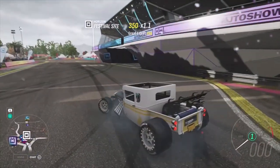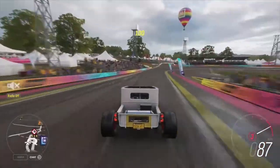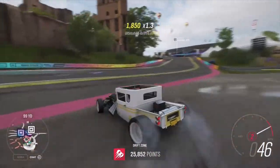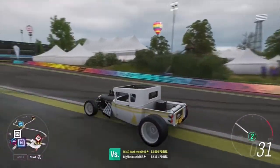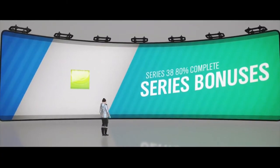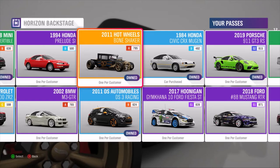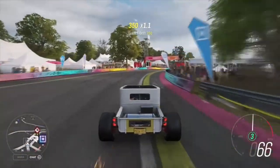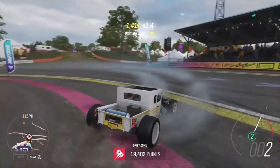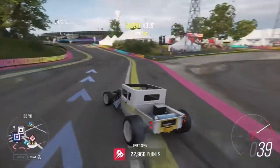I've got one more setup to try - this car completely bone stock. Get it? Bone stock, Bone Shaker. Let's see what this thing can do. Oh, it's really not too good - that was a horrible idea. 29,000. I never really explained how you get this car: you get it via Series 38, 80% completion of the entire series, or if you don't want to do all that, you can just get it off the Auction House. One more attempt - can it do this thing completely stock? Got 36,000 to beat. Nope. This car's not a drifter in any way, shape, or form.